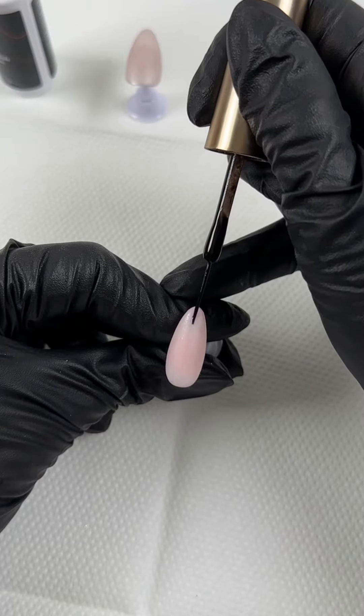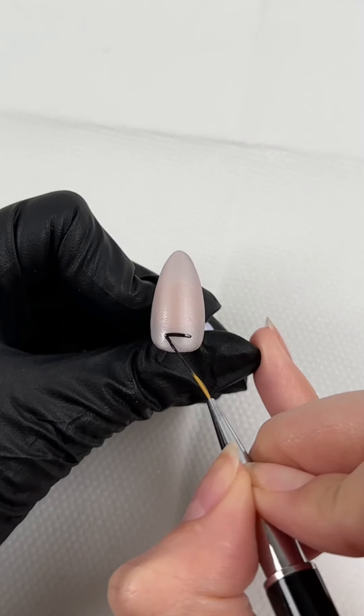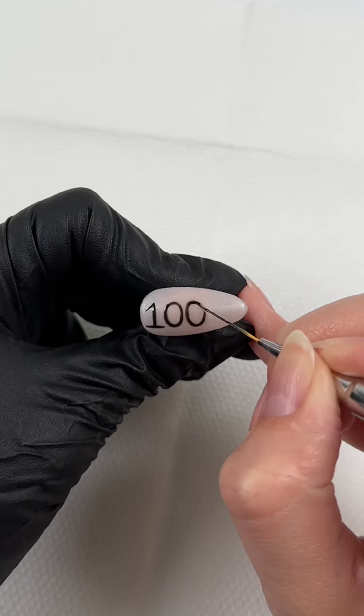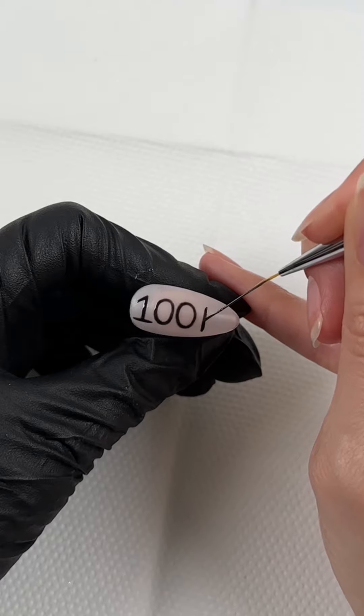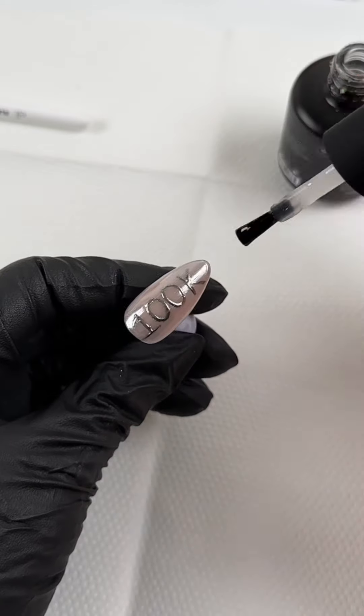For the ring finger I did a black french tip, and for my thumb I am writing out the number 100 and adding 'K' to stand for 100K, then adding chrome on top of that and sealing it in with top coat.